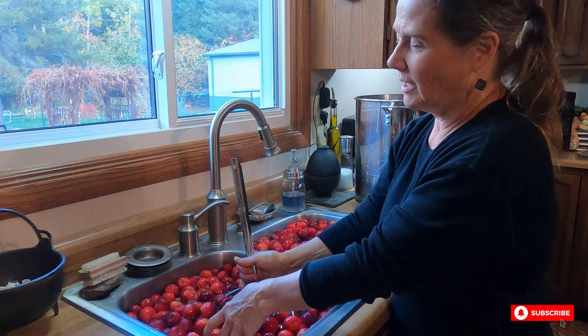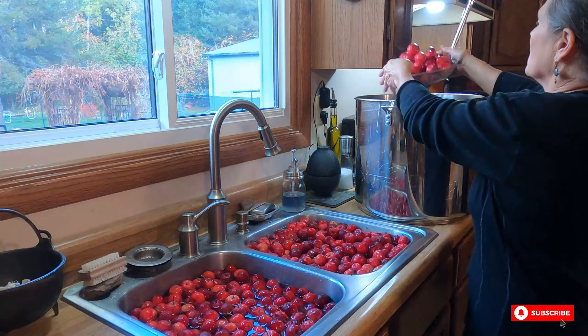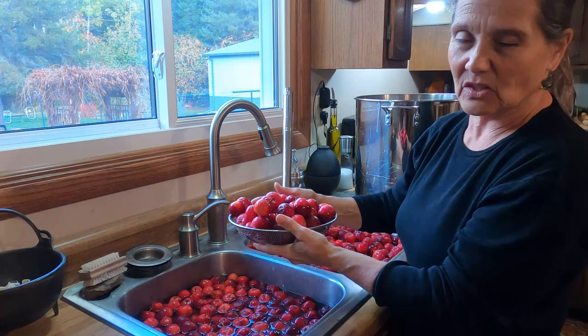Once I get all the apples into the stock pot, I'm going to add water. I'll bring the water level up just below the top apples and then let them simmer. They'll cook down slowly but release their juices at the same time. I'll use a strainer to get all the apple pieces out of my stock pot, then run the juice through the strainer. The variety of crab apples really lends a good flavor and mix to the juice. I'm going to heat this up and we'll come back for the next part.